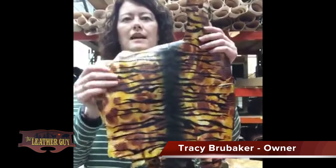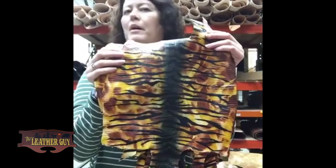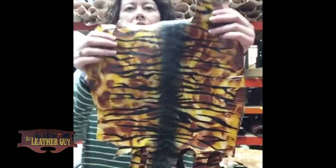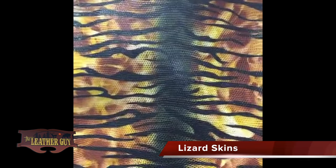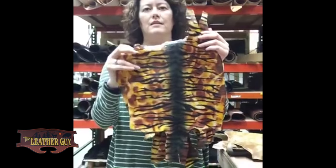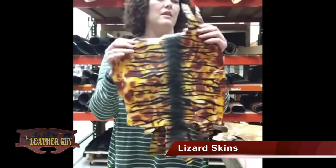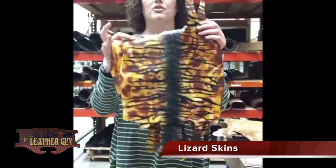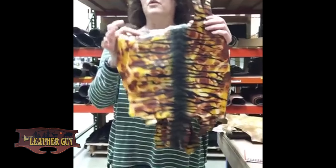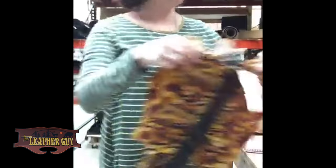We also added lizards last week. We've got about 15 different colors of this — this is a golden and green tiger stripes, and again they're glazed, or they have that shine to them. Same things that you can do with the ostrich legs, like bracelets, jewelry, cell phone covers, any type of craft like that. So good item there too.